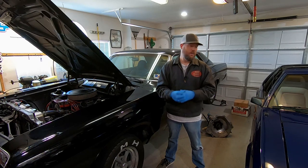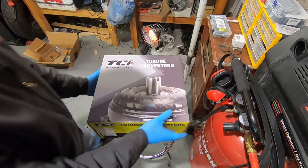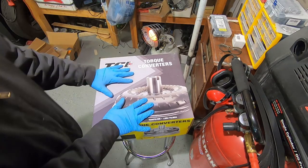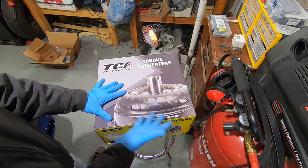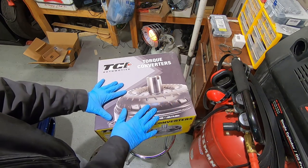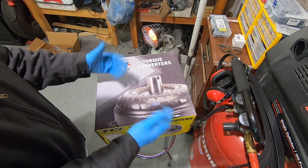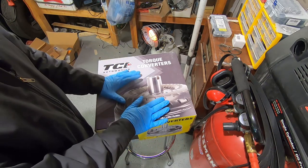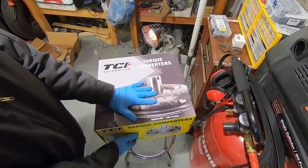Let me tell you a little bit about this torque converter before we slap it all in. This is the torque converter I got online — the whole reason for pulling the transmission out to begin with. I got this for such a good deal. This is like a 2,400–2,500 stall torque converter. Of course, it depends on a lot of things; we're not going to get into the dynamics of torque converters today.